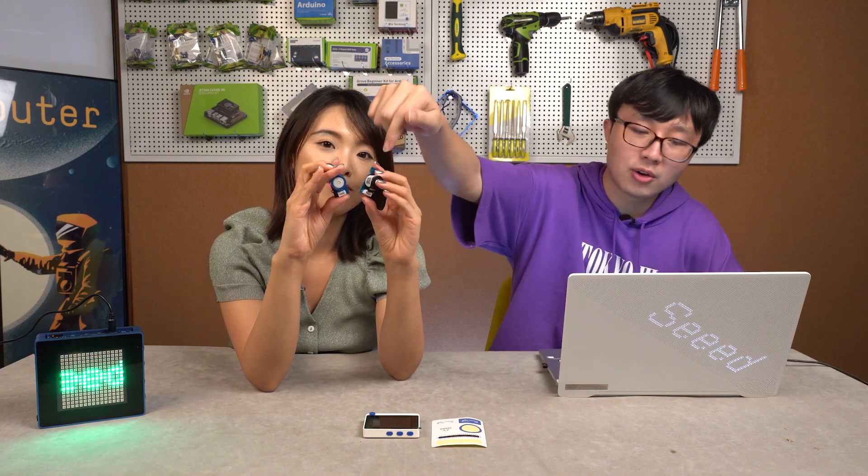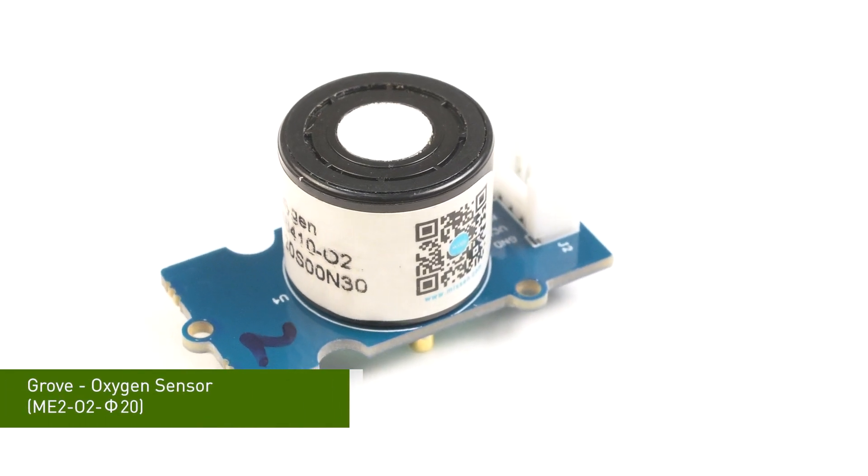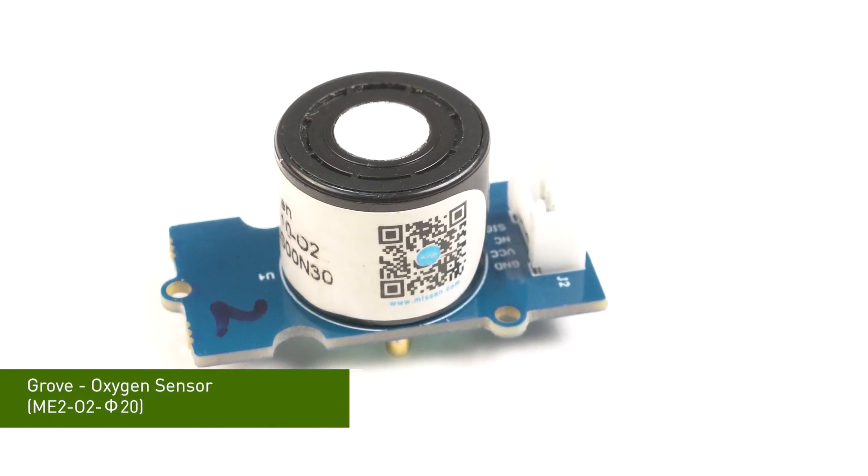That's about the WoW Terminal sticker. Next, we're going to talk about these two oxygen sensors. The old oxygen sensors had a lot of quality issues and we were looking for solutions. Finally, we've got this new oxygen sensor. What are the differences and similarities between these two models?